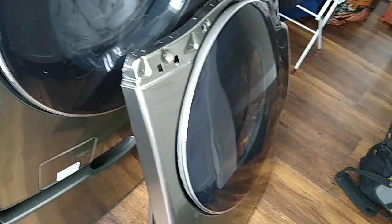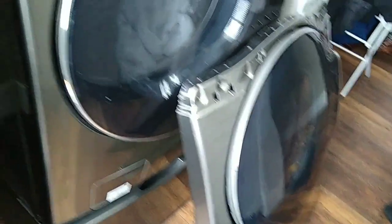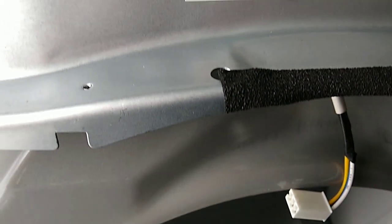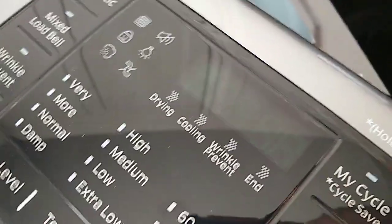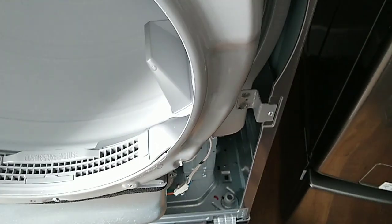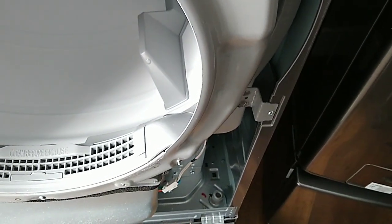What's going on guys, David here with you today. I was working on a Samsung dryer — the customer called and said that even when she turned the power off to the unit, even on the display, the dryer would still be running: no heat, but the drum would turn and the lights would be off on the display.